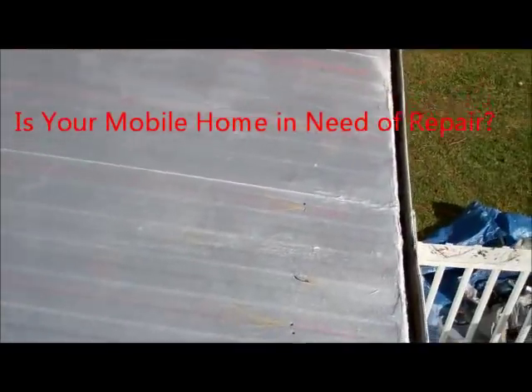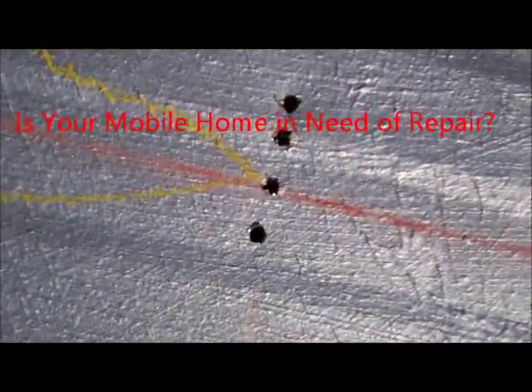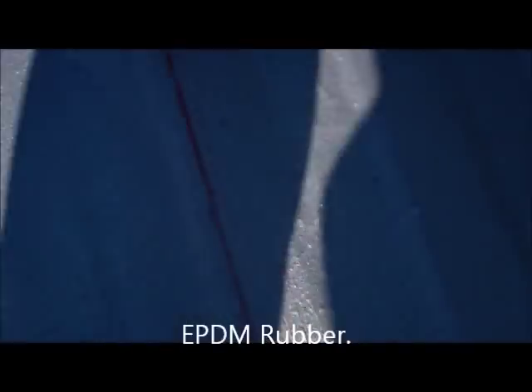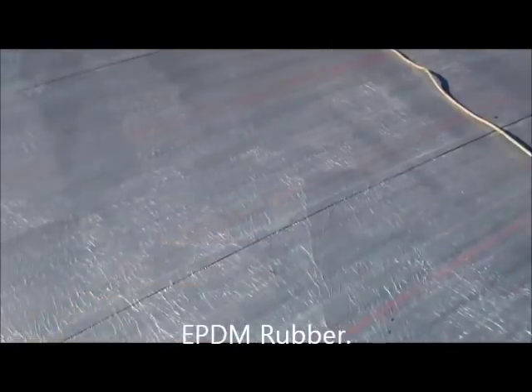Is your mobile home roof in need of repair? Here's Drew of Drew's Roofing and Home Repair. I've been doing EPDM rubber on mobile homes, single-wide mobile homes, for the past 12 years. EPDM rubber comes in different size rolls — 20 by 50 is what I recommend to use.